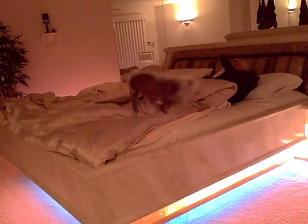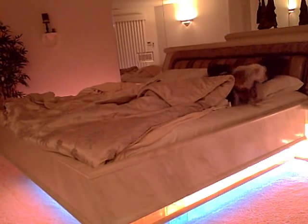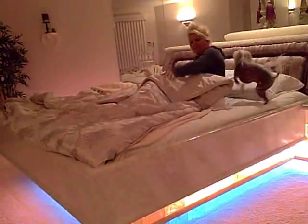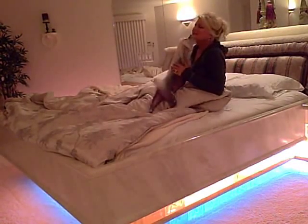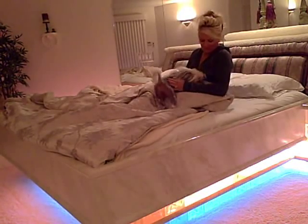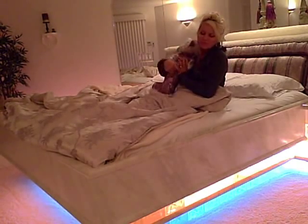Oh, Izzy. Oh, Izzy, do you want to get up? Why do you have to wake up so early? Is that what you want? Is that it? Is that what you want? Is that it? Oh, you're a good girl. You're a very good girl. Yes, you are.